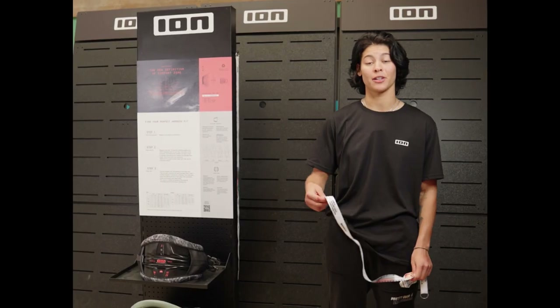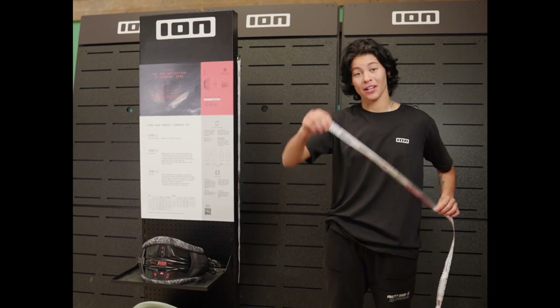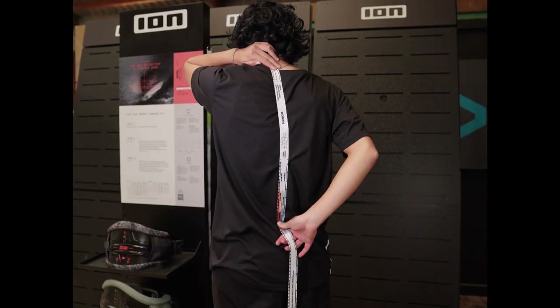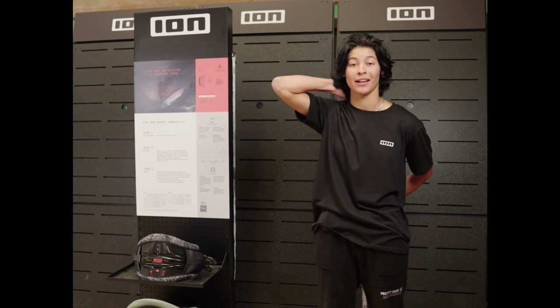Step 2 is your individual back length. To get your back length, you want to take your measuring tape and put it exactly where your t-shirt ends, or put it on your C7 vertebra, which is really easy to find because it's the most protruding vertebra on your neck. Then all you have to do is measure all the way down to your pelvis. It's important to keep the measuring tape straight, because that is where your harness will end.